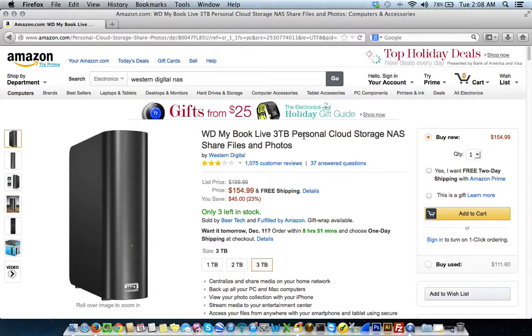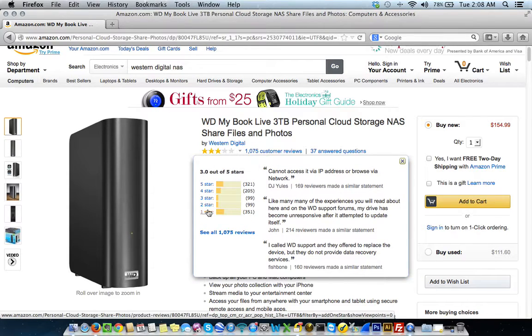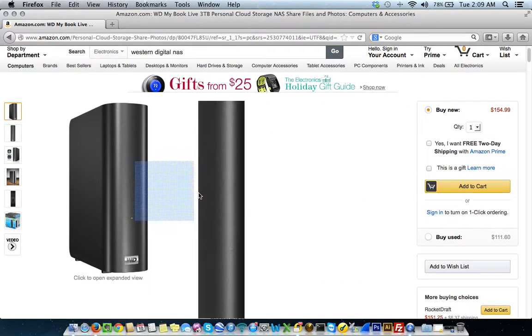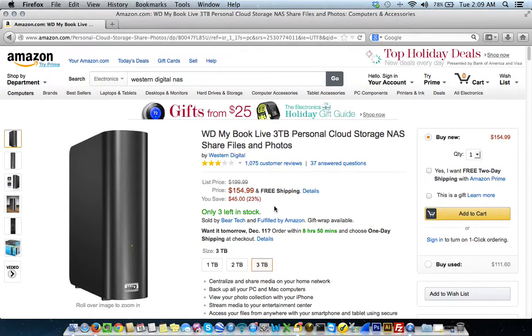It's called a MyBook Live and it's three terabytes of personal cloud storage. The reviews aren't too bad — it has three stars out of five. You can see tons of one stars, probably people that just weren't very happy with the product, but also quite a few five stars. This is a three terabyte hard drive for $154.99 on Amazon. If you want instant gratification, you can take a printout of this screen and take it down to Best Buy — I believe they're matching prices with Amazon, so this would be in your favor. But this is what we need.